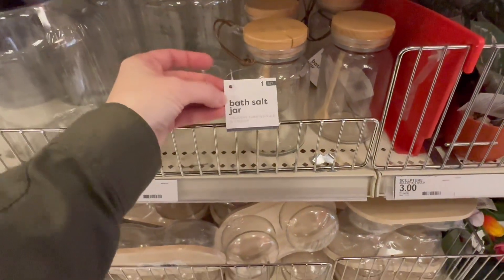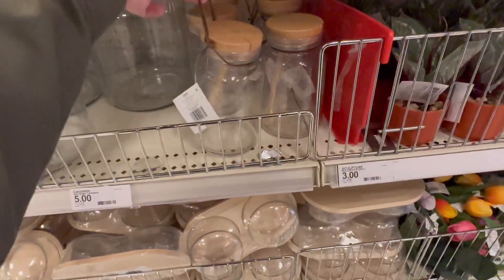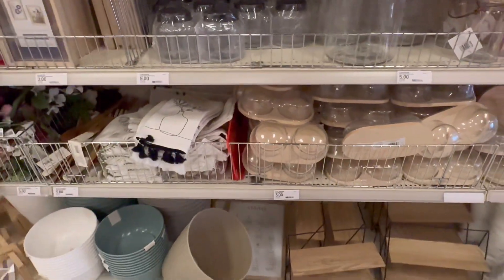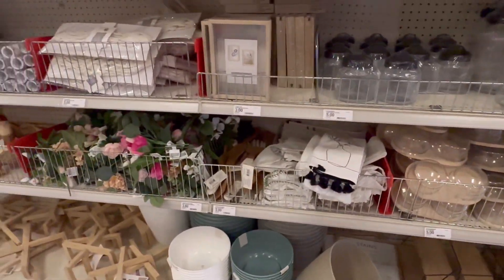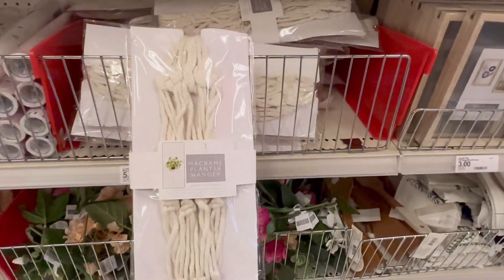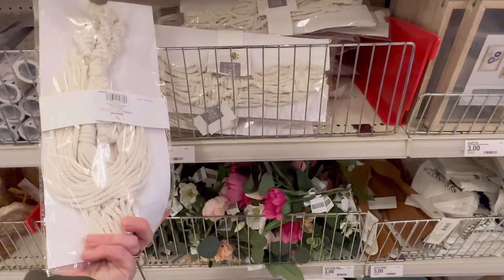You could put sugar, creamer, or bath salts in there — that's a good idea. Still got these jars. The macrame hanging planters — how much are those? Five dollars.